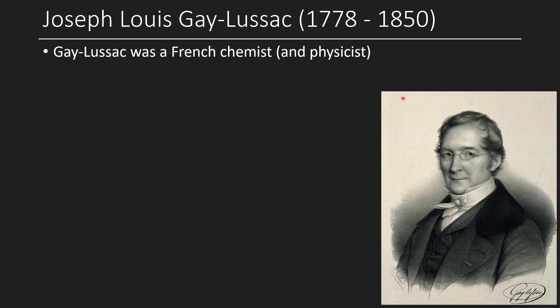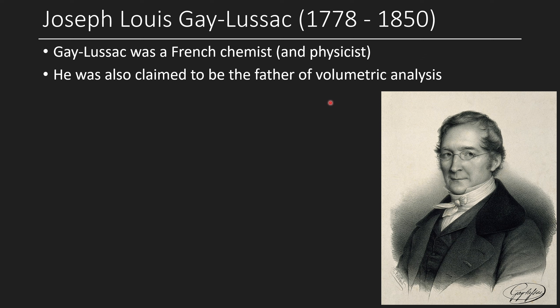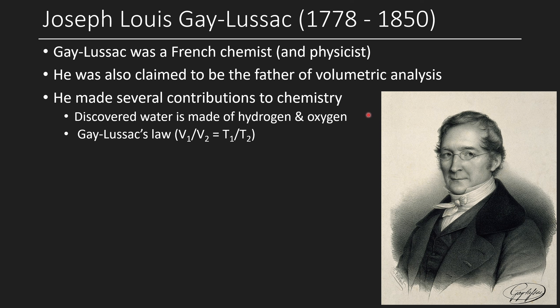Gay-Lussac was a French chemist and physicist who lived from 1778 to 1850 — even earlier. He was also claimed to be the father of volumetric analysis. He made several notable contributions to chemistry: he discovered that water is made of hydrogen and oxygen through electrolysis, figured out that gases from a chemical reaction are always in whole-integer ratios, and is known for Gay-Lussac's Law: V₁/V₂ = T₁/T₂. He also coined the terms pipette, burette, and titrate/titration — Mr. Titration himself. So surely the guy who coined 'burette' created the first burette, which is basically the first graduated cylinder.